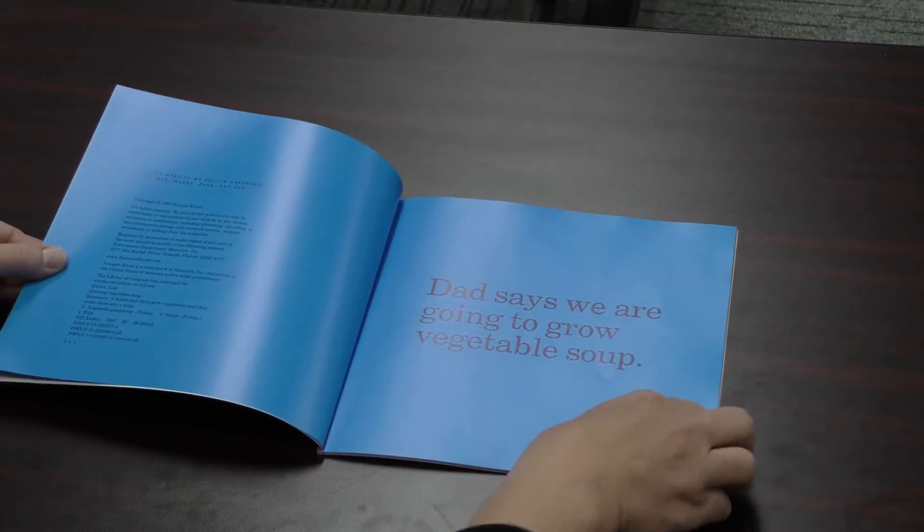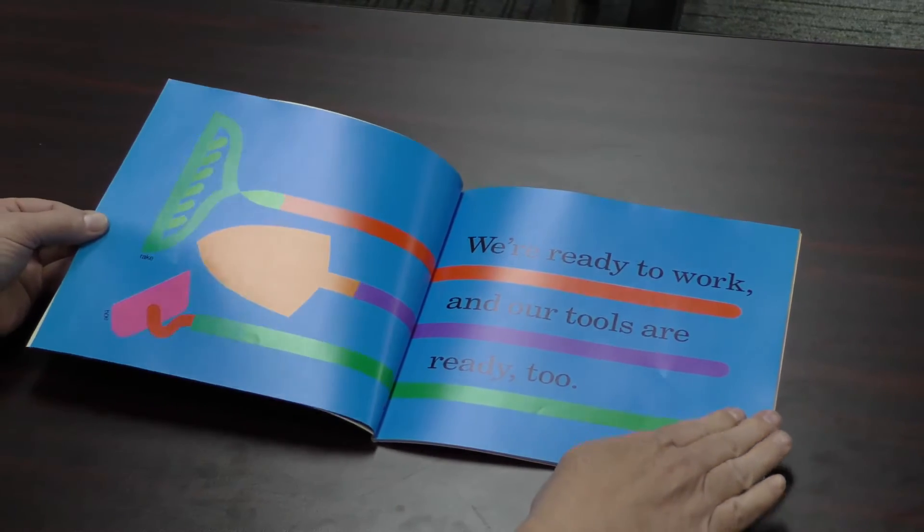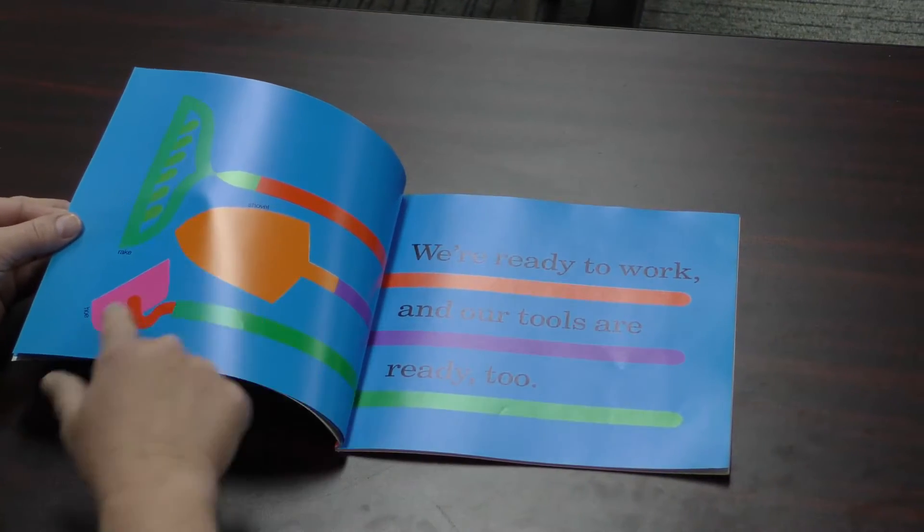Dad says we are going to grow vegetable soup. We are ready to work, and our tools are ready too. They have a rake, a shovel, and a hoe.